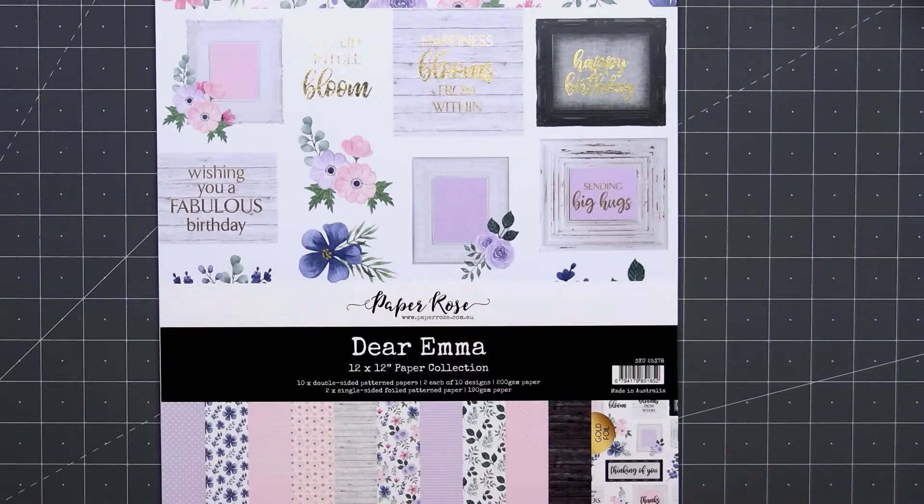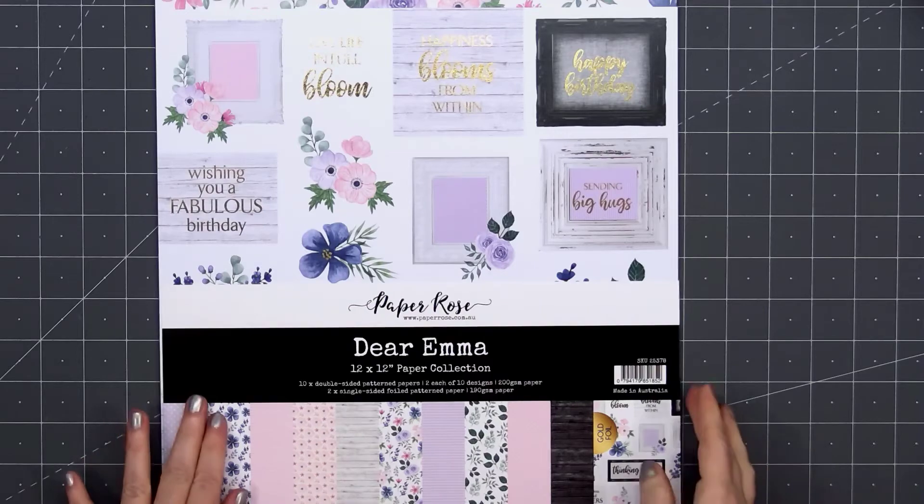Hello friends, it's Kristi Marcotte. In today's video, I will be sharing 10 of my favorite sketches.